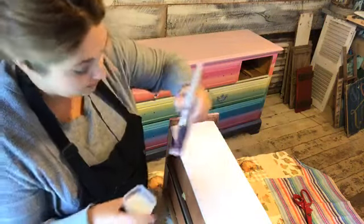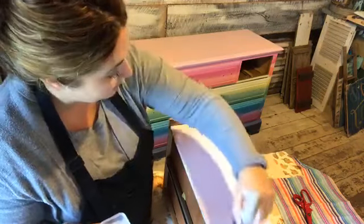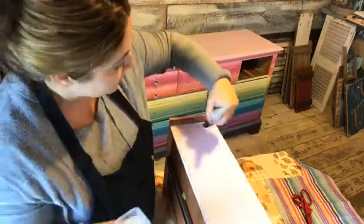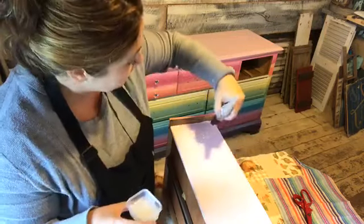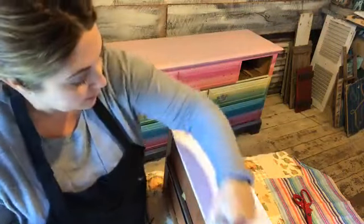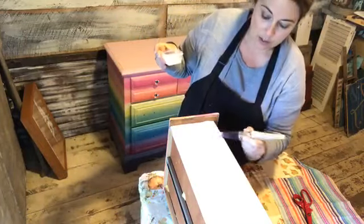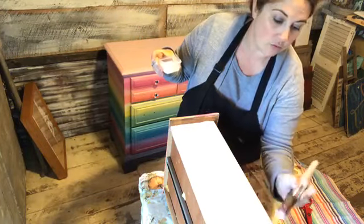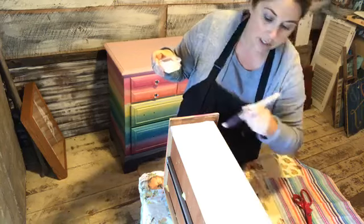I don't want it super thick so that it tears the paper, but I want enough on there so it acts almost as the glue. If you've never used Mod Podge before, it works very similarly. I'm going to also put some on the top edge of the drawer and the inside edge, because I really want the paper to stick on that side too. I'm using a nice, smooth brush.